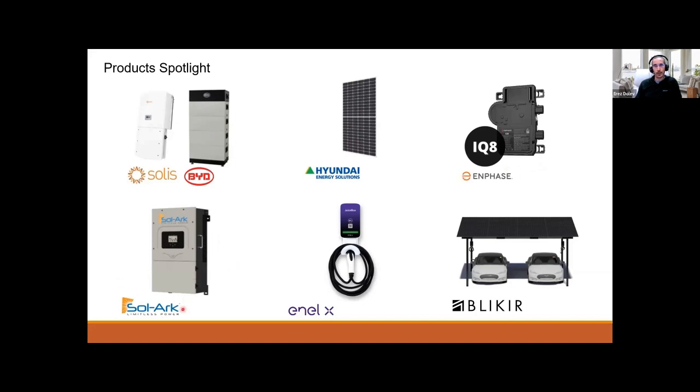Solark, as I mentioned before, is our main hybrid all-in-one string inverter. You can pair it with any lithium battery low voltage. We carry Fortress Power, Simplify, and Humless to go with it. NLX is a Level 2 EV charger — we carry the 48-amp option, and we are the only ones in the market that carry those. There are many other options for commercial, residential, and high current charging.